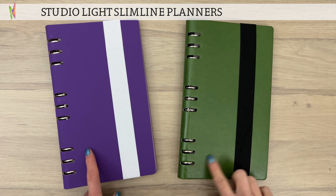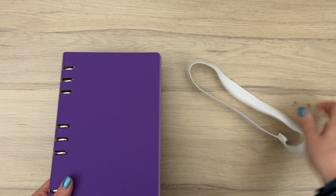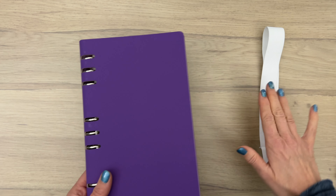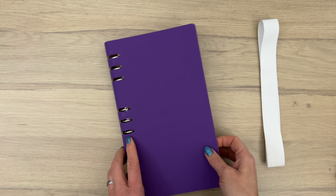I'm going to work with the new slimline planners in this video. They both have a rubber band which makes it easy to close, and it's separate so you can take it off completely.